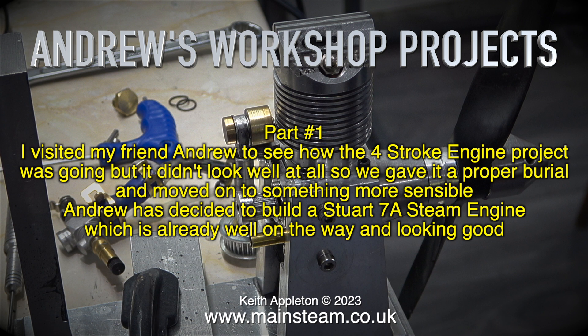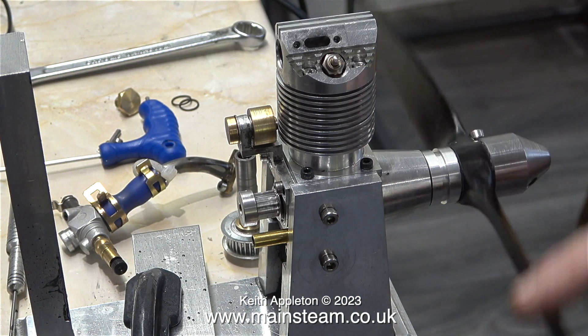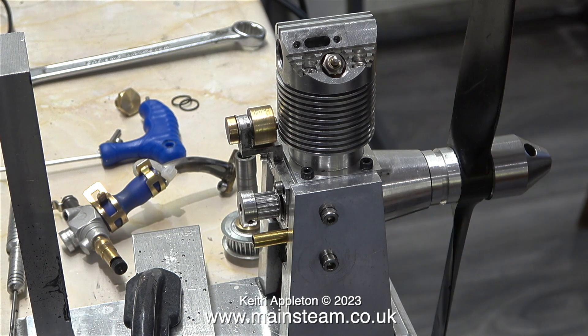Andrew has decided to build a Stuart 7A steam engine, which is already well on the way and looking good. But first, what about the four-stroke engine? Andrew really has run out of patience with this thing, and quite frankly, I'm not surprised.